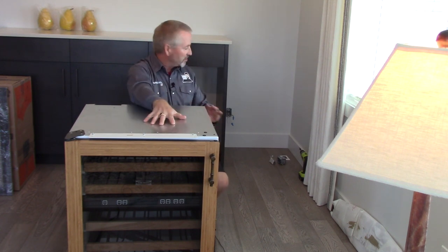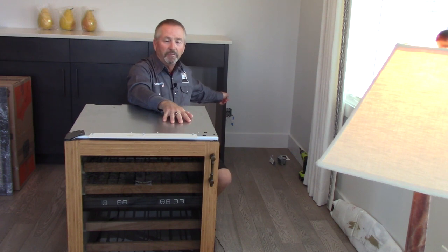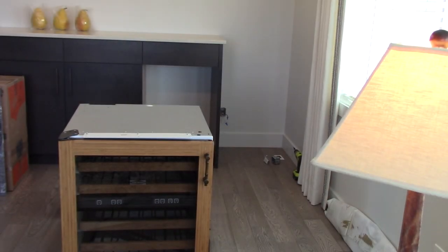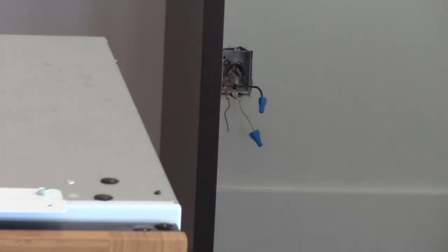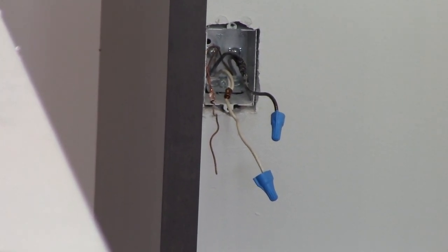For today's project we need to get this wine fridge into this cabinet, but there's no electrical outlet behind it to plug it in. So we're going to take our power from the outlet beside it — we'll remove that box, fish a wire in behind the wall, and put an old work box into this cabinet and hook it all up.